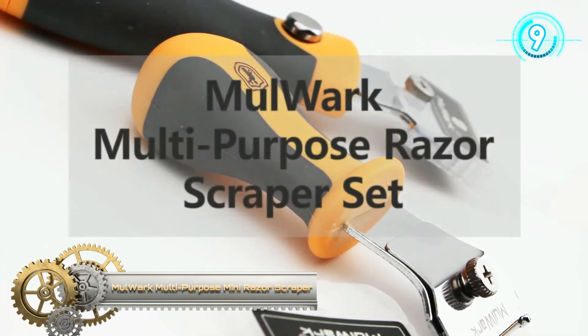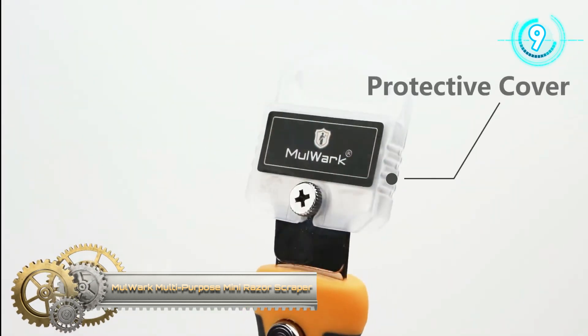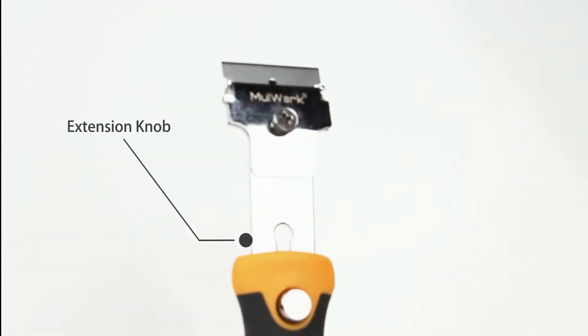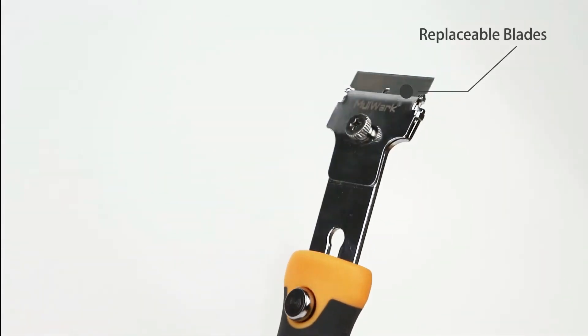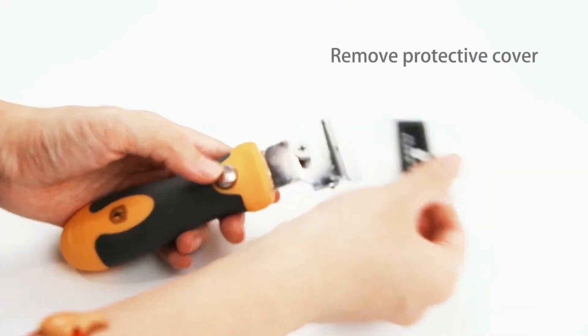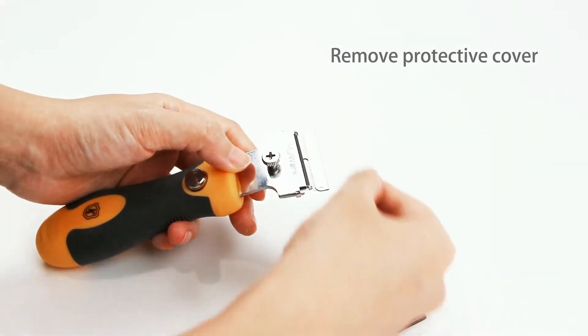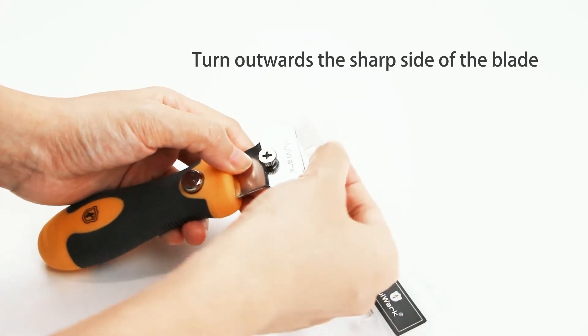More Work Multi-Purpose Mini Razor Scraper. It comes with a mini compact utility stainless razor scraper for tight work areas, and one with an extendable handle to work on hard-to-reach places. The included replacement double-edged razor blades, single-edged heavy-duty blades, and plastic blades work respectively for different purposes.